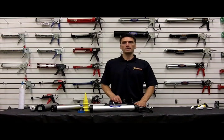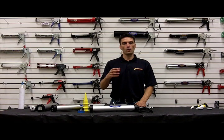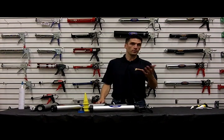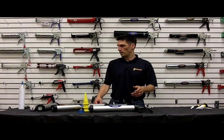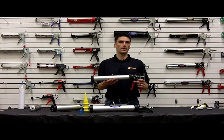In the 600 series, it's an 18 to 1 thrust ratio. What that means is for every one pound of force that you generate on the trigger, it's 18 times that pushing the material out. So if you put two pounds of pressure on the trigger, you're getting about 36 pounds pushing.